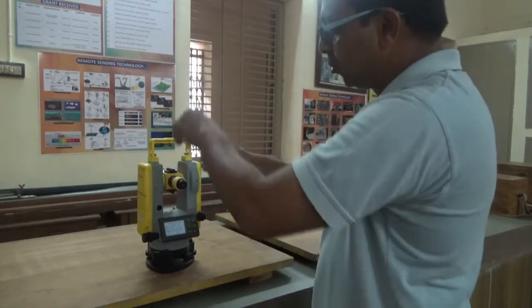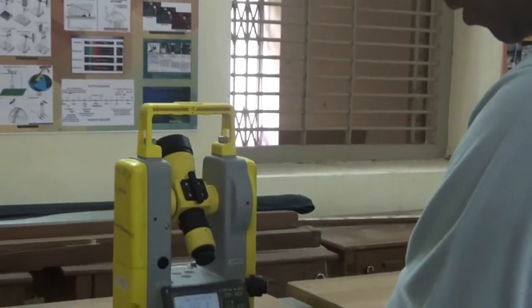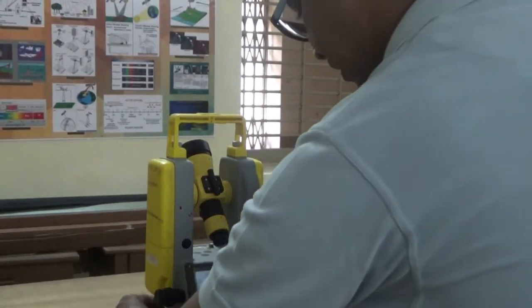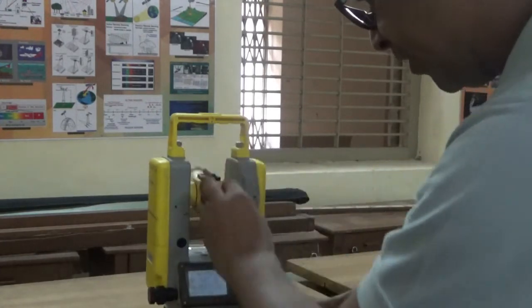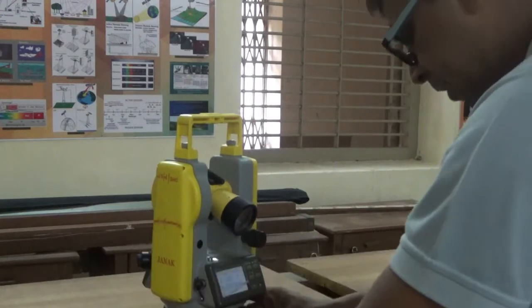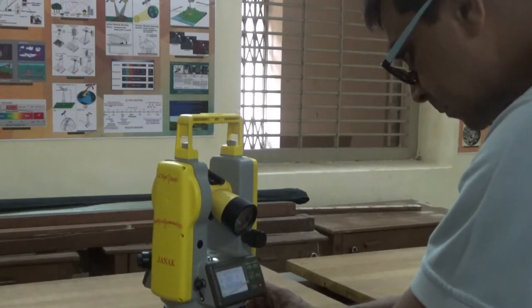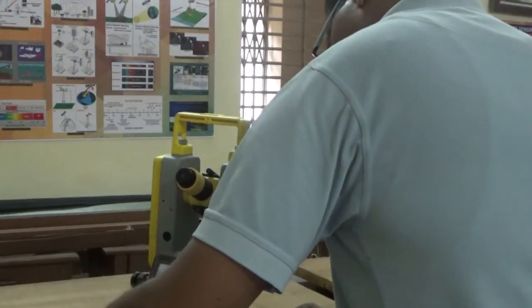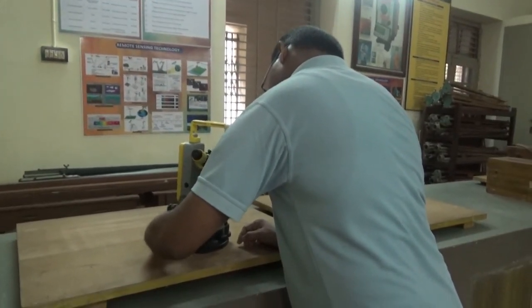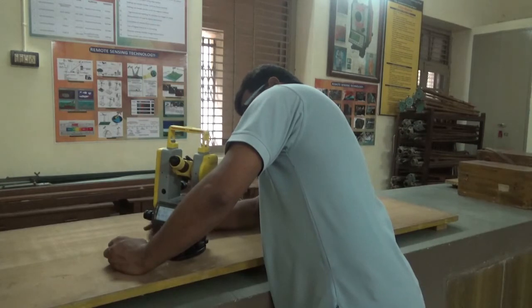For the vertical angle, normally the horizontal line is set as zero, but here the zenith is zero. The display will show the vertical circle reading as Vz. If the leveling is not set, it will not display, so you need to set the leveling first. Once leveled, it will display the vertical circle as Vz.